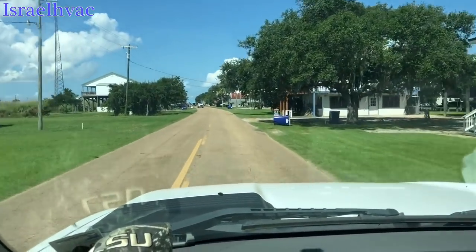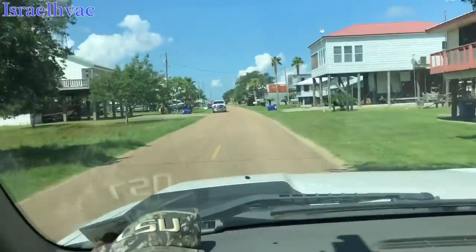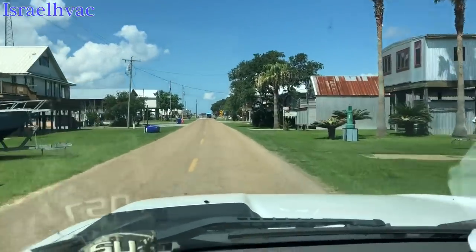Anyways, beautiful out here guys. All this is on the water. Well, these aren't, but the one we're going to is. It's on the water. It's absolutely gorgeous out here.